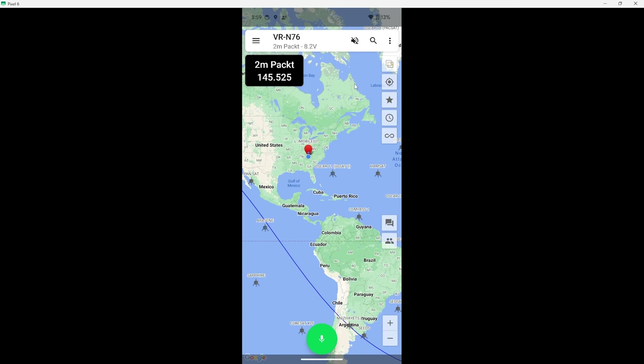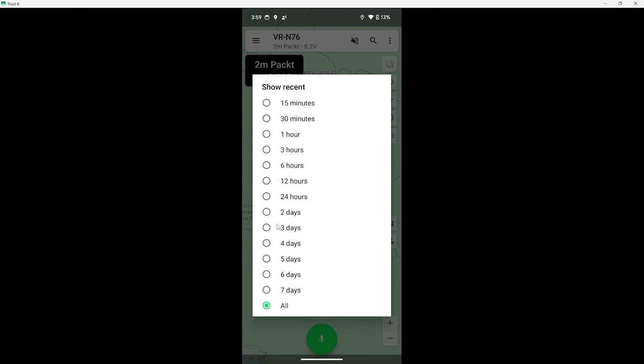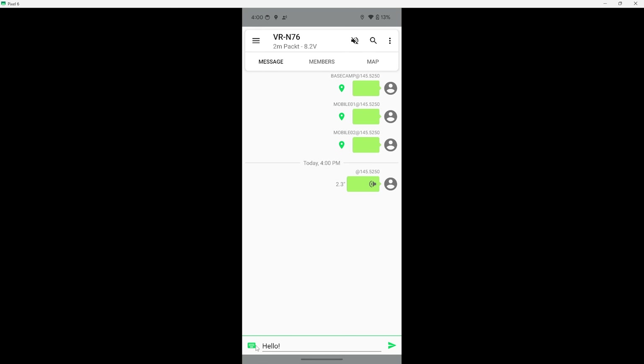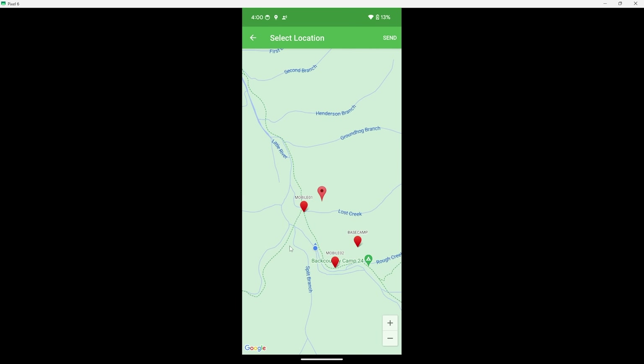Moving down the app's sidebar: the target button zooms into your location, the star button toggles the location of other stations on and off, the clock button lets you filter positions based on time frame, and the infinity button lets you record tracks as KML files. Below that are two buttons — the top one takes you to the message screen and the other is the member screen showing a list of other stations. Back on the map view there's a green microphone button that allows you to transmit audio from your phone's mic through the radio. On the messaging screen, a map pin button lets you send your current location or scroll the map to send a specific location.